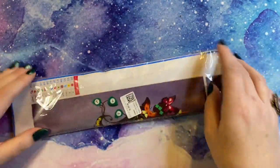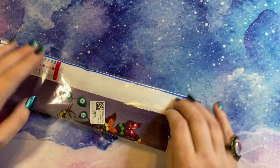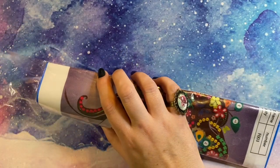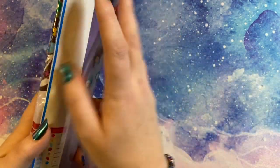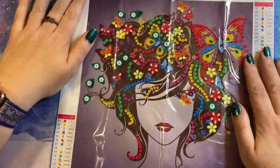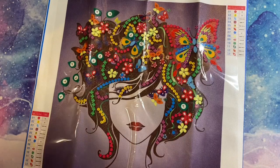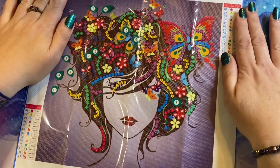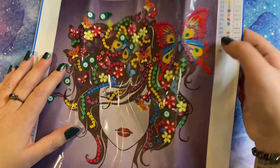First things first, I love a little special diamond painting and I spotted this one and I just thought it was really cute. This one is a short-haired girl partial diamond painting. She's a nice size, especially for someone who's maybe just getting into diamond painting, or for someone who's been diamond painting a long time like me and just wants something a little bit different that they can complete in an evening.